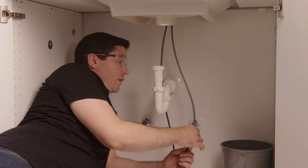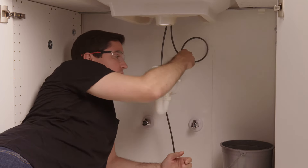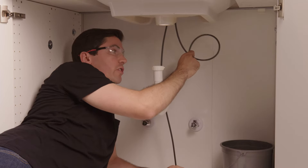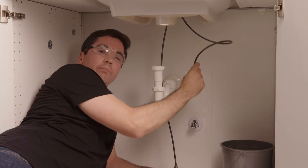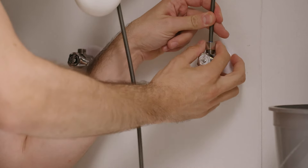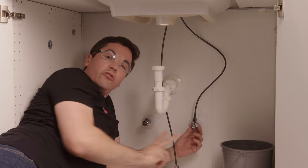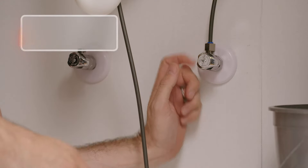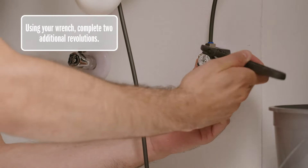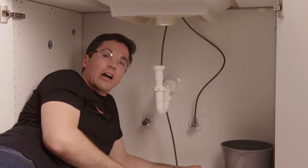The supply lines are color coded — blue is for cold, red is for hot. Make sure you're taking the blue side to the cold stub out. You can coil these lines or make a loop to help reach the stub out, but make sure the diameter of the loop isn't less than four inches or it could crimp the line. Another option is to make a spiral or helix and bring the end of your supply line down to your supply stop. Once in place, hand tighten it, then come back with an adjustable wrench and turn the nut two more revolutions — not more, as you don't want to over-tighten it. Just snug is enough for a watertight seal. Then do the same steps for the hot side.